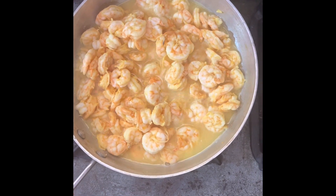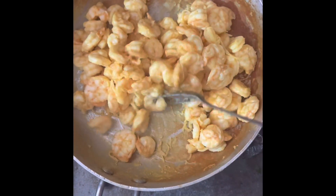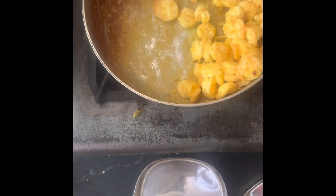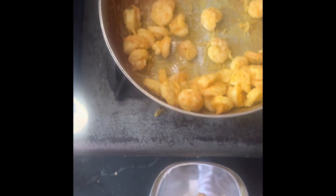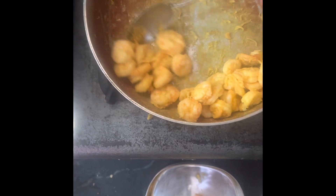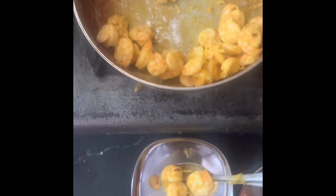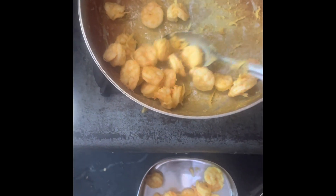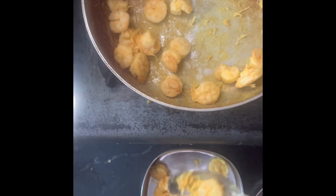They are dry. You can store it on the outside and store it in the freezer.